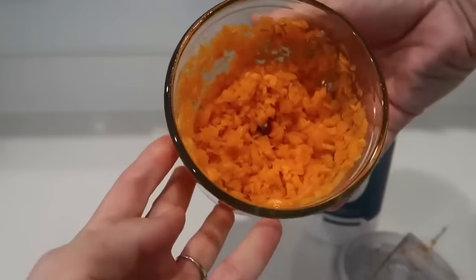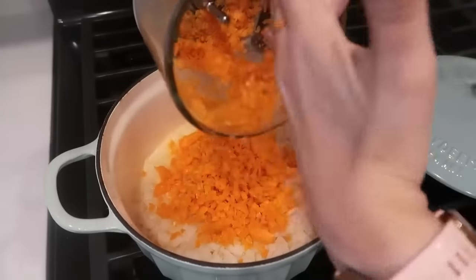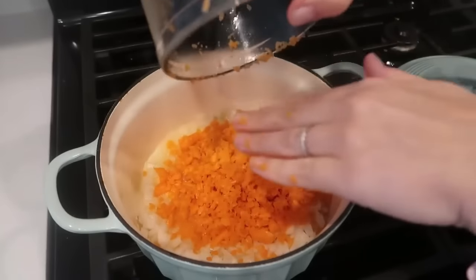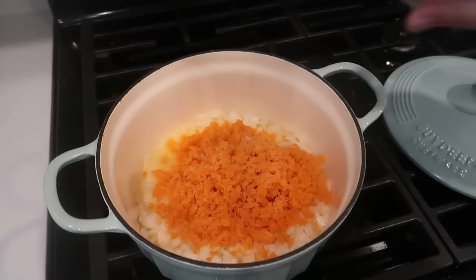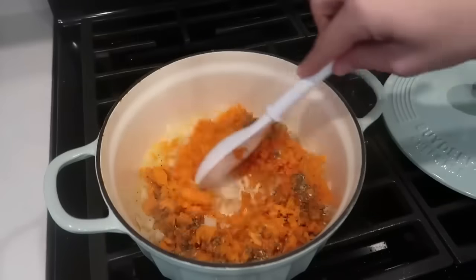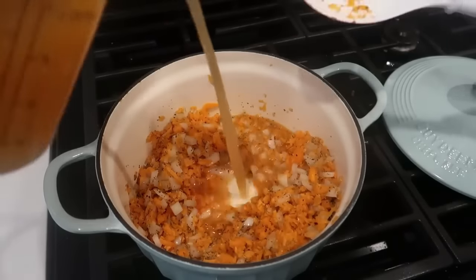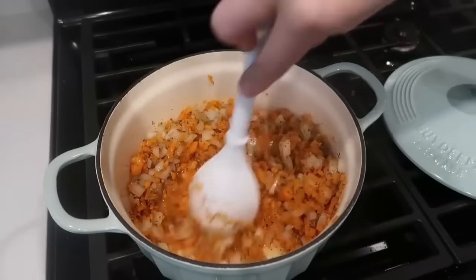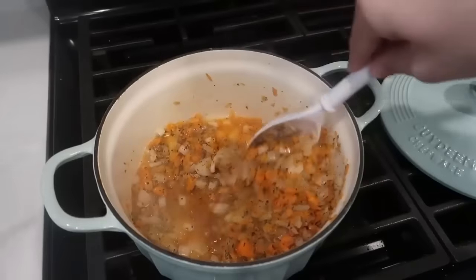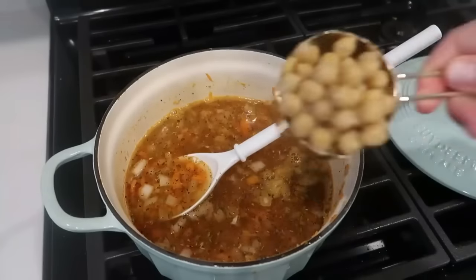Once the onion was translucent and the carrots had cooked about two to four minutes, I added salt, oregano, and basil — you can use Italian seasoning if you have it. I sautéed them for about three to five minutes total, adding a little extra veggie broth. This was one of those meals I threw together last second on a very busy weeknight and I was shocked by the outcome. It's honestly one of the best meals I've made in a long time — so delicious and budget-friendly.